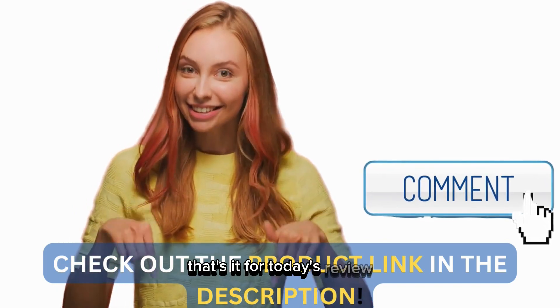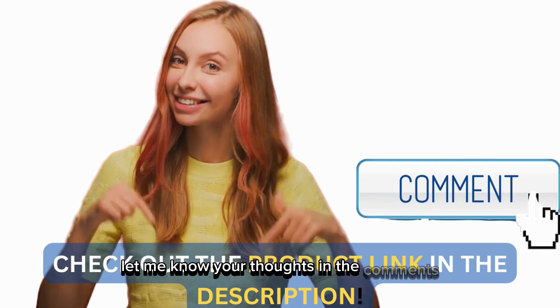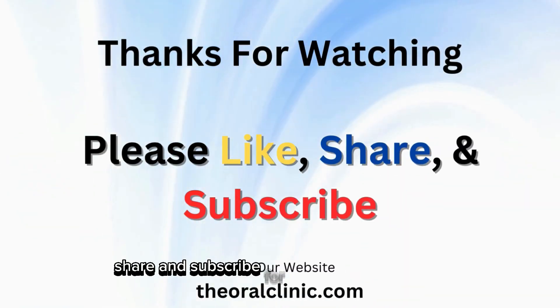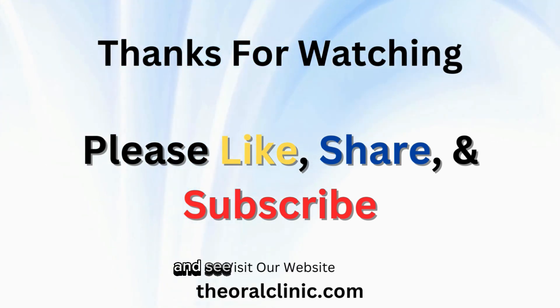That's it for today's review. If you've tried this ice pack, let me know your thoughts in the comments. Don't forget to like, share, and subscribe for more reviews like this. Stay pain-free and see you in the next video.